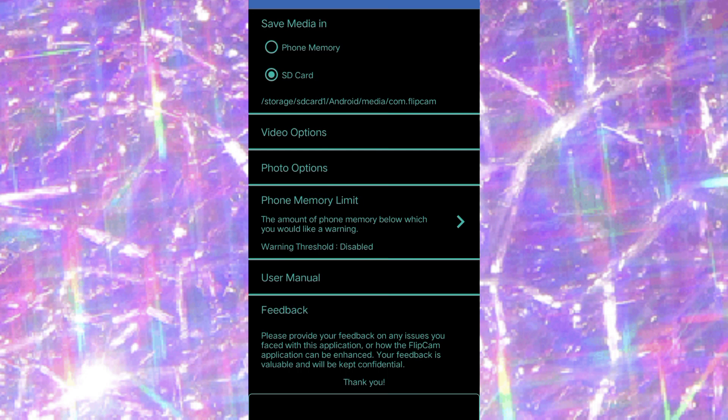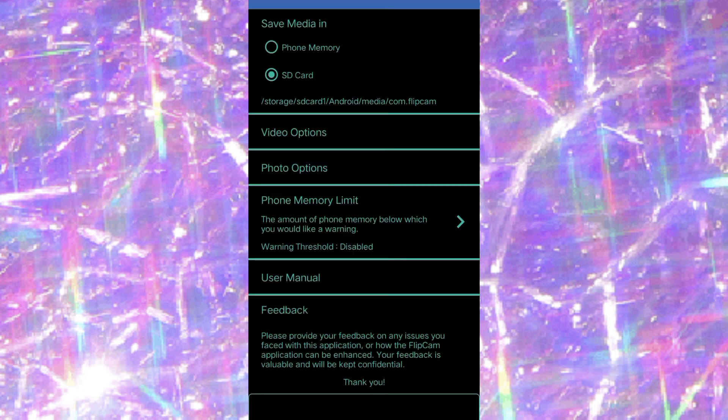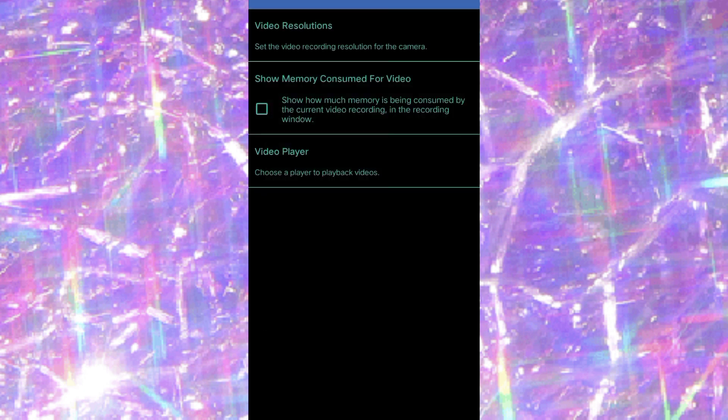In settings, you can see I'm storing my videos on my SD card because my phone doesn't have a lot of memory. Under video options, you can set the video recording resolution — mine is at 1920x1080p, which is the highest. There's also an option to show how much memory is being consumed during recording, but I left that off since I don't find it necessary.